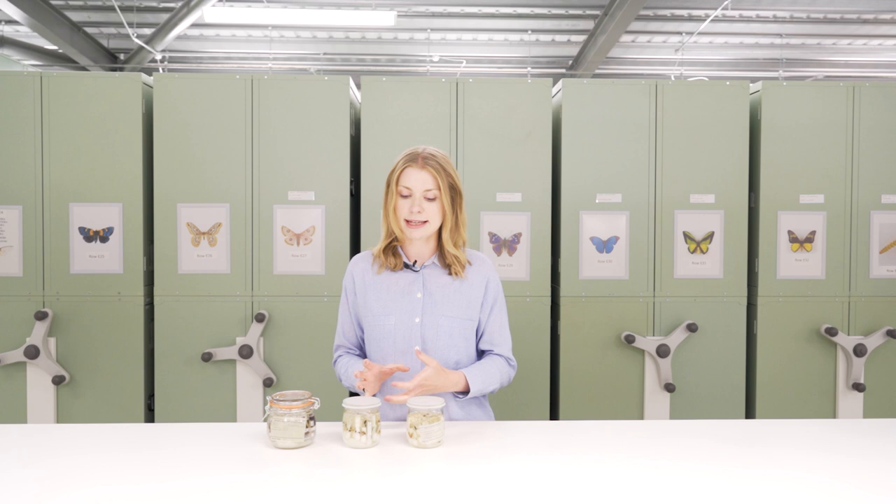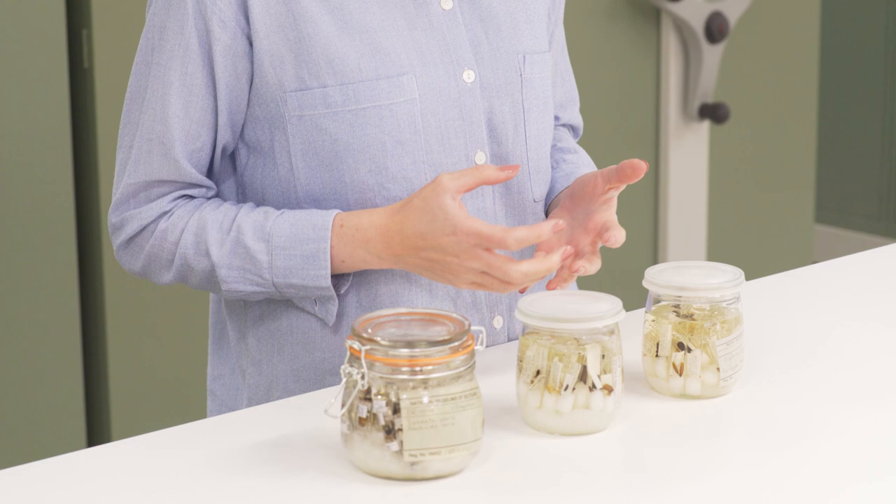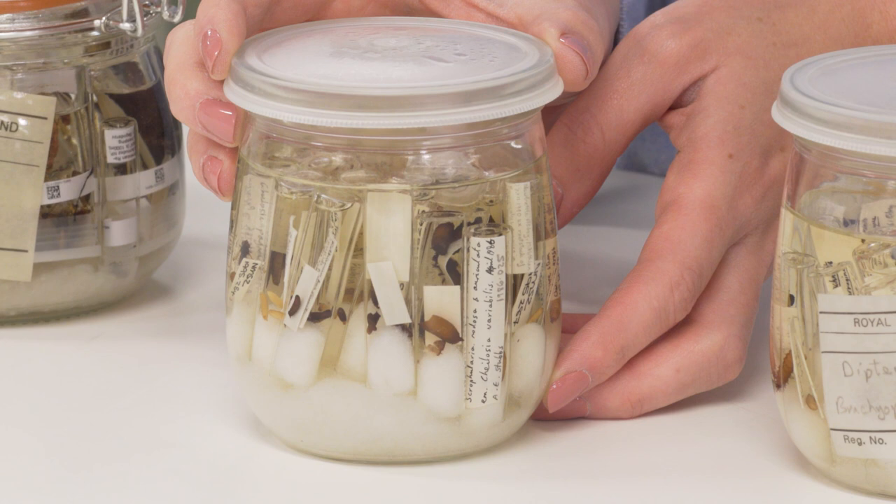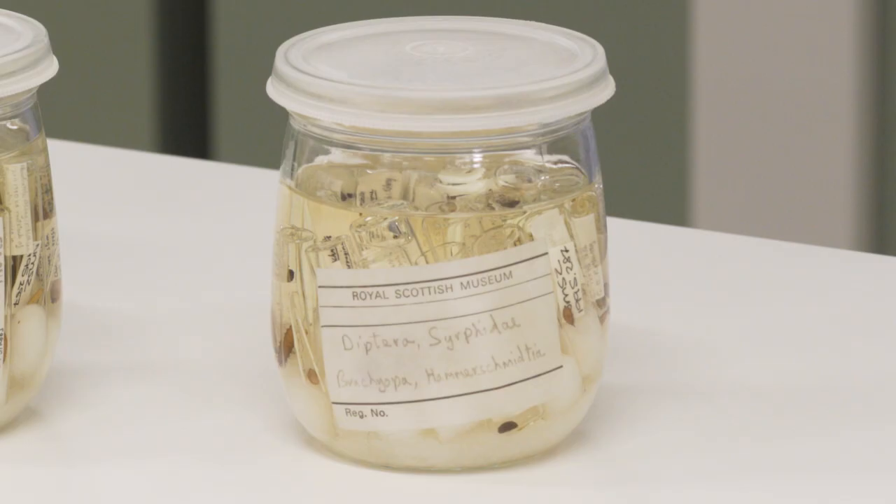It's also important to consider if your samples are being used for molecular work — they should be stored in absolute ethanol to help prevent degradation of the DNA. The real challenge is to ensure that the alcohol does not evaporate, which would cause the preservation to deteriorate or in the worst case the specimens could completely dry up.